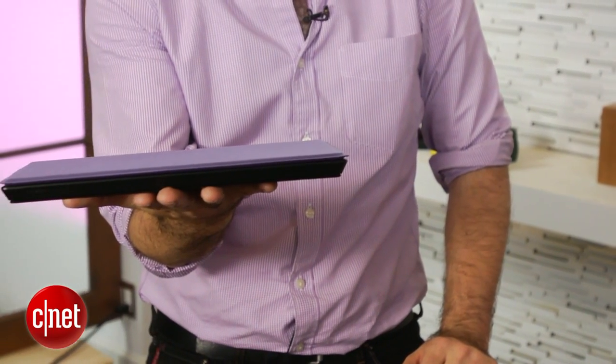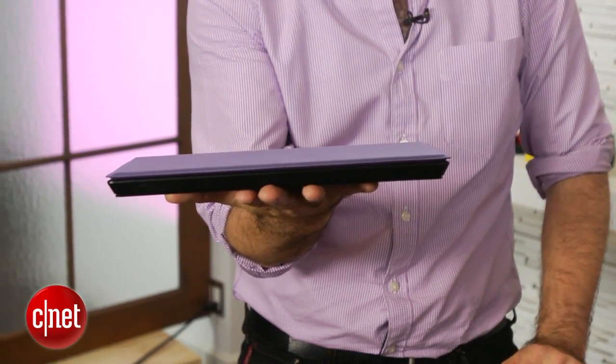The Surface Pro 2 is going to be available at the end of October and start just like the Surface Pro 1 did at $899. I'm Dan Ackerman, and that is Microsoft Surface Pro 2.